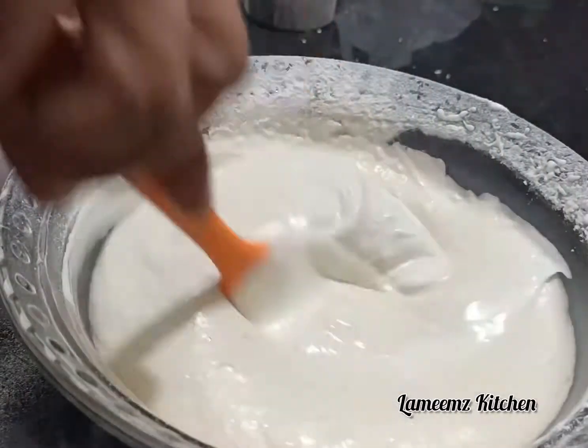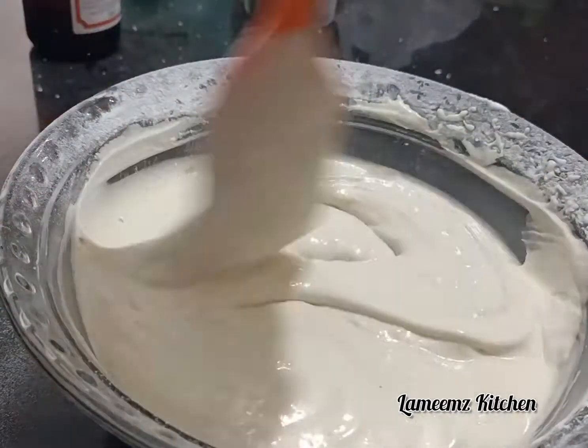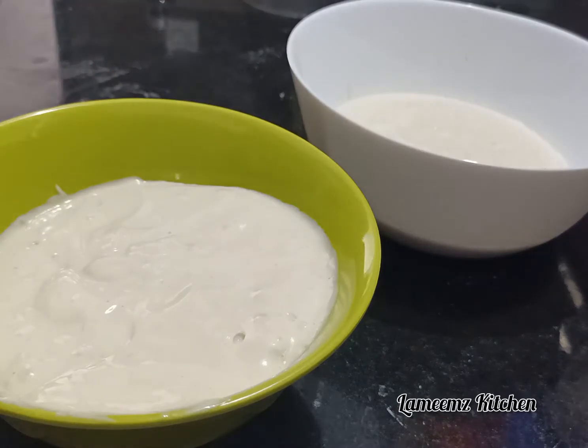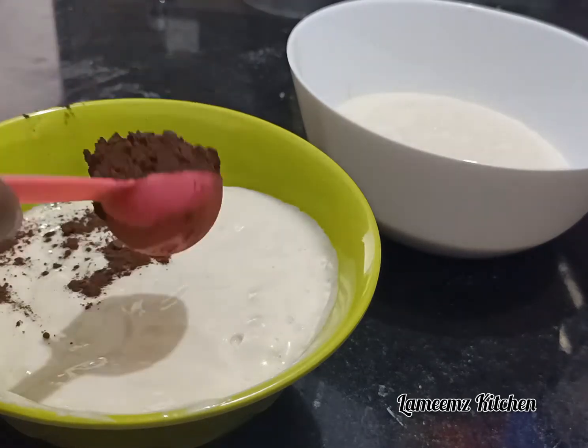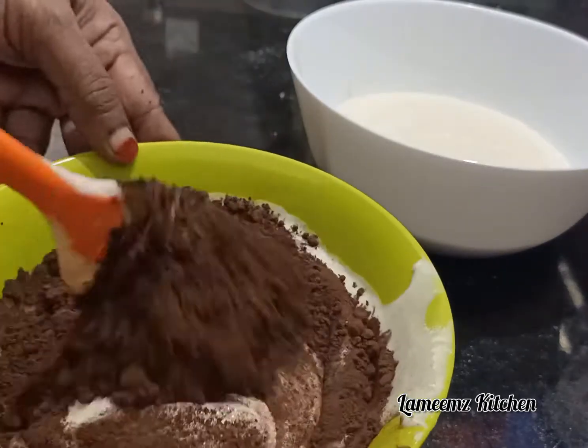Now we have the batter ready. We divide it in equal portions into two bowls. I will put two tablespoons of cocoa powder into one portion and mix it slowly.